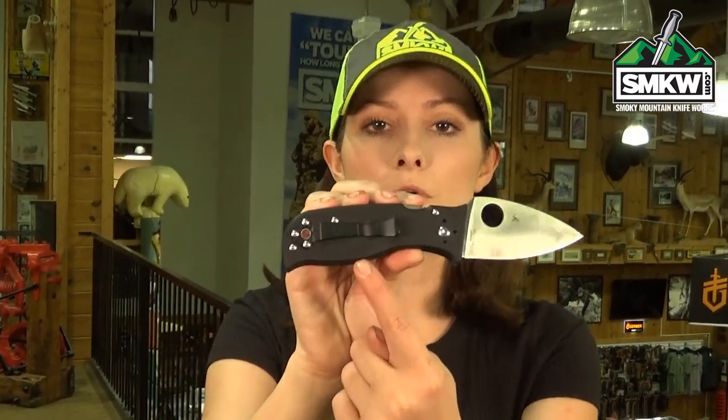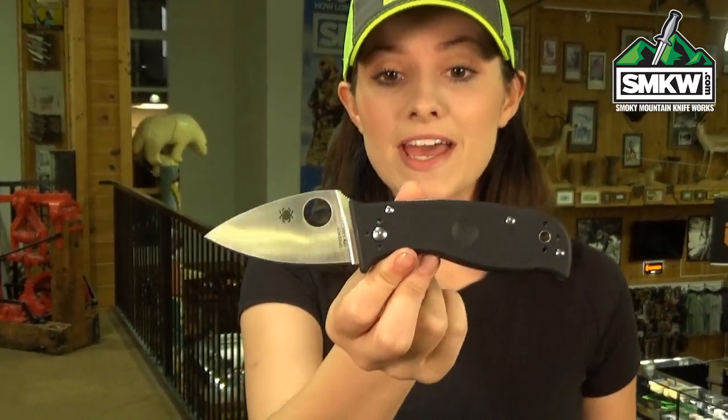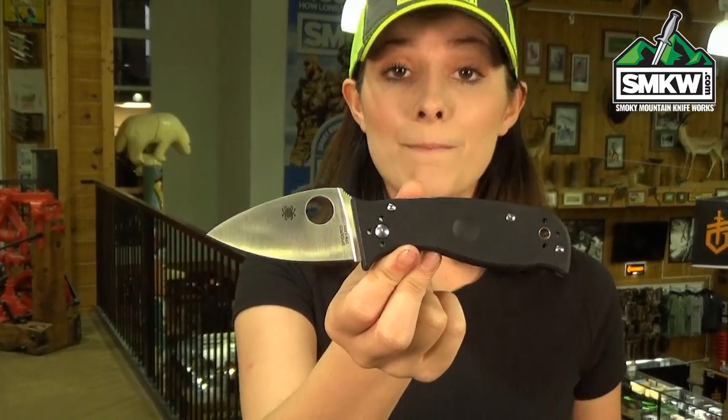It also features a 4-point fully ambidextrous pocket clip — you can put it on the front, back, everything. It's 4.4 inches closed, 7.3 inches overall, and it weighs 4 ounces.